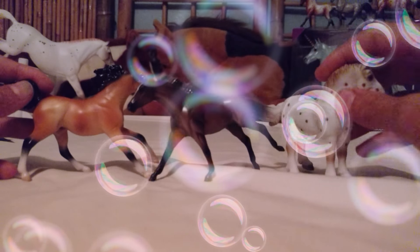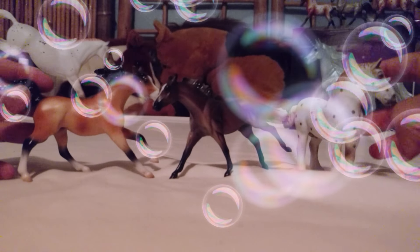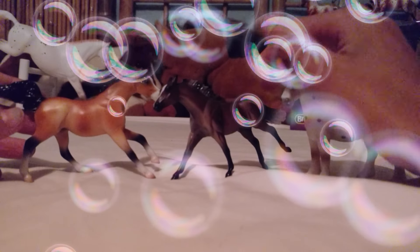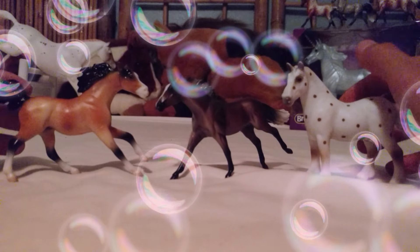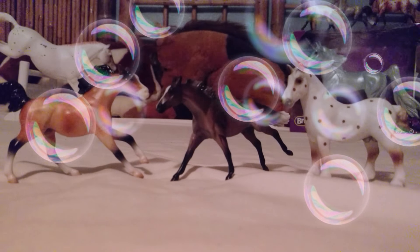There was that little review on the Series 2 Stablemates — I just got three of them. These are my three favorites, and I love them all so super much. I hope you guys enjoyed this little video, and I'll see you guys later. Bye.